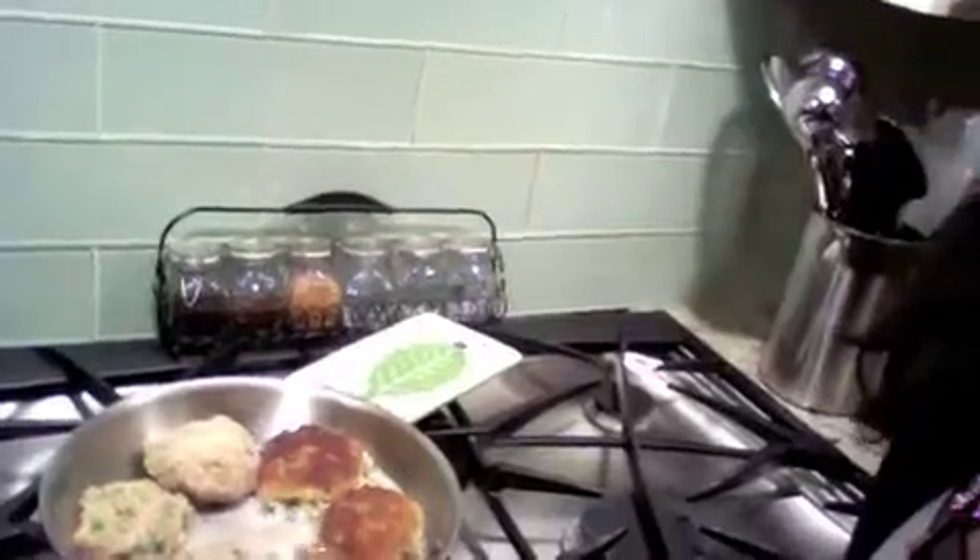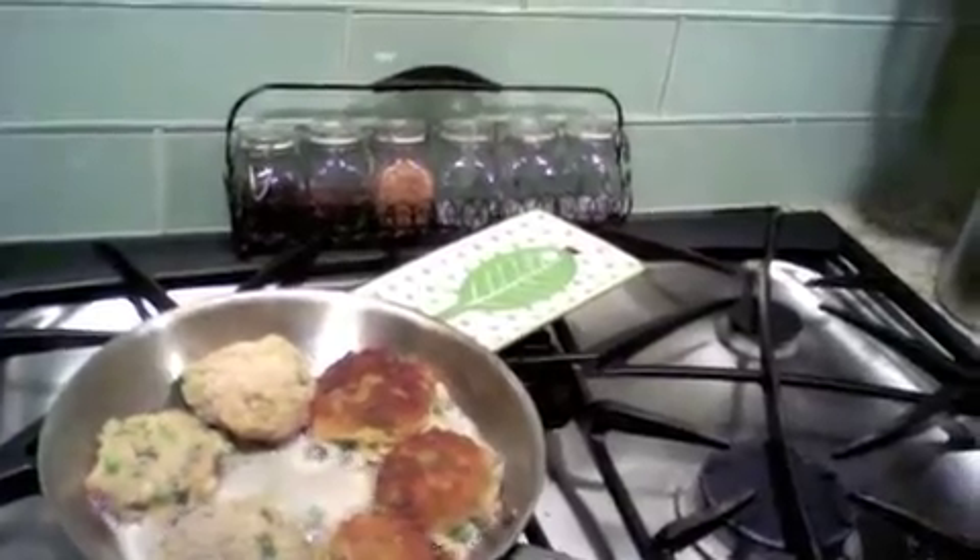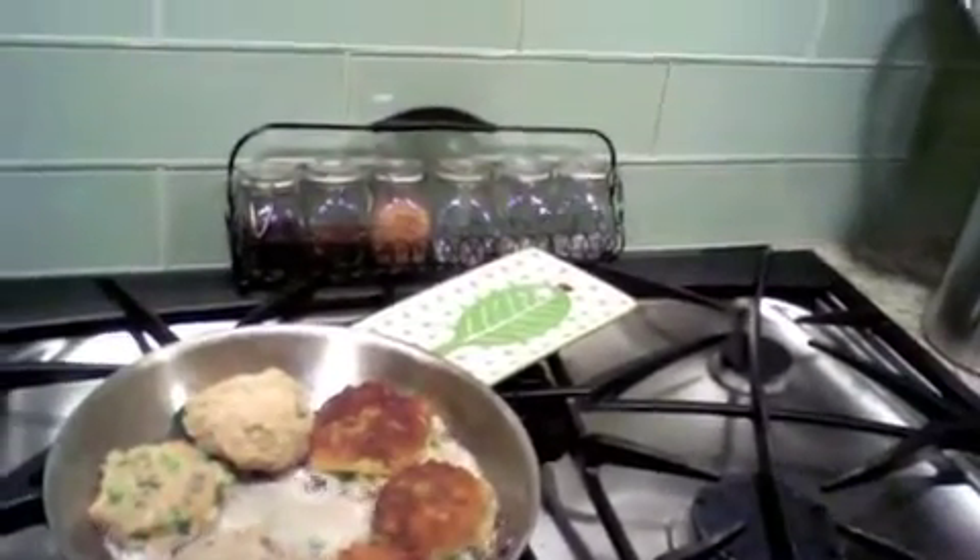Now we're just going to give the risotto cakes a nice light breading. I'm going to take a little bit with clean hands — it's going to be a little bit wet, so you want to be very gentle — and just form them into a little patty. Give them a dip in your bread crumb, and that's the patty. We have our risotto cakes in the pan frying up really nicely. I flipped a few so you can see that they are nice and golden — that's what you're looking for, that nice golden color.